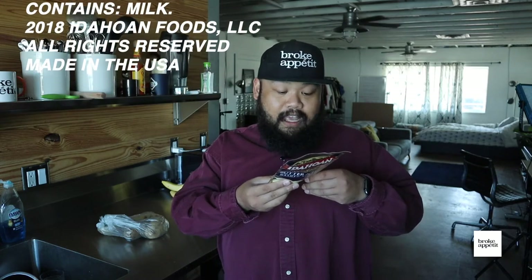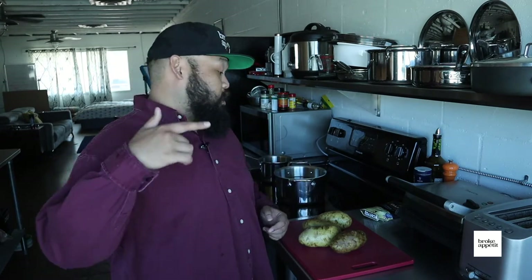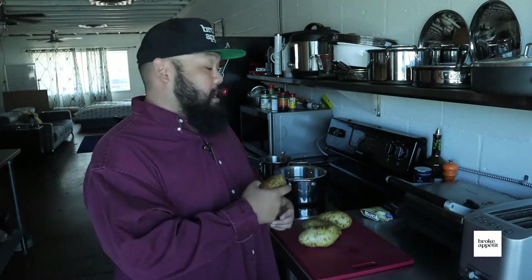2018 Idahoan Foods LLC, All Rights Reserved. Made in the USA, baby. So we've got two pots of water going — one for the instant mashed potatoes, the other for the real potatoes. We're going to start off by peeling these freshly washed spuds. Got them on sale, 99 cents a pound, two and a half pounds.